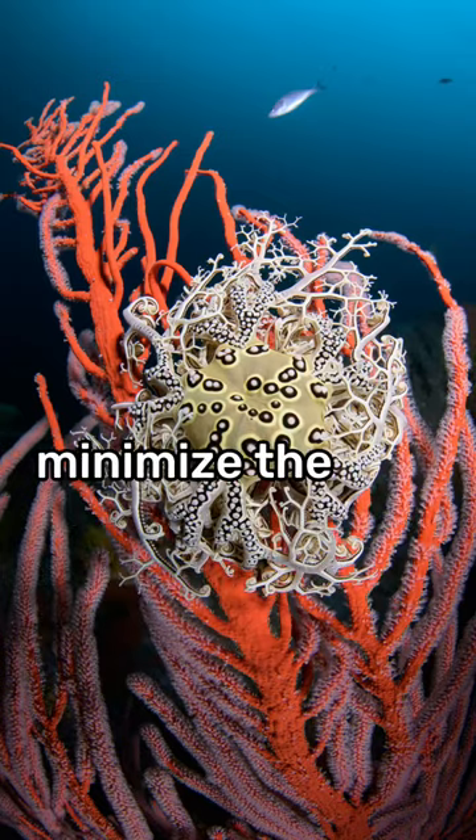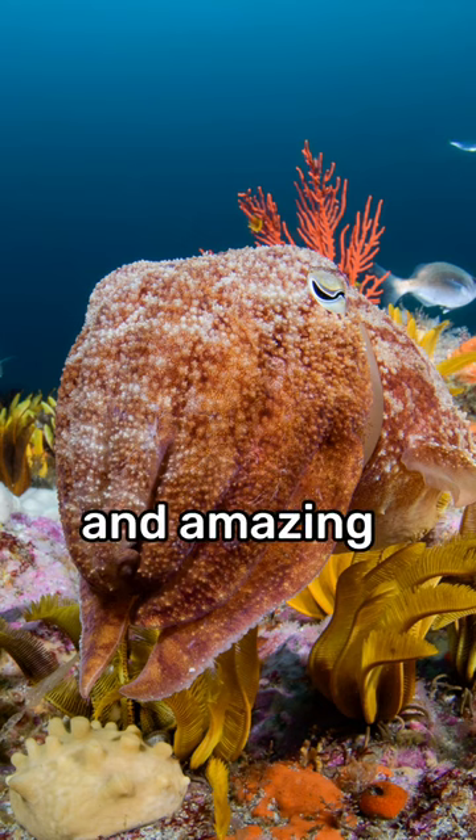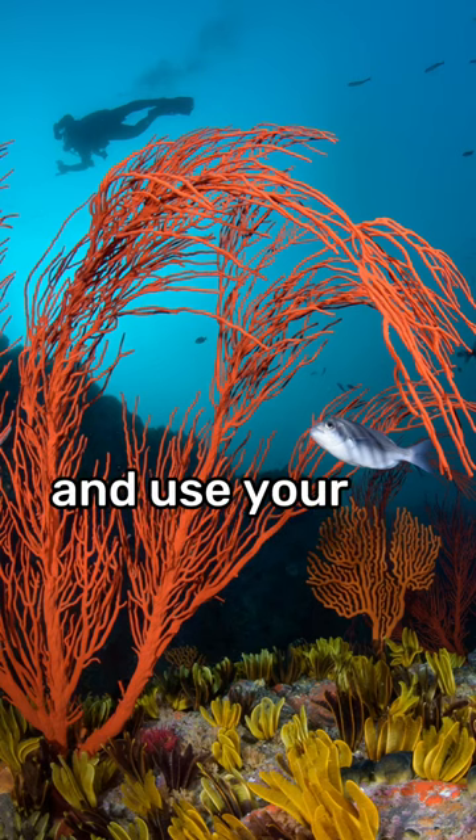Get close. Minimize the amount of water between your subject and your camera — it will bring you vivid colors and amazing detail. Use the natural light of the Sun to light your water column and use your strobes to light your subject.